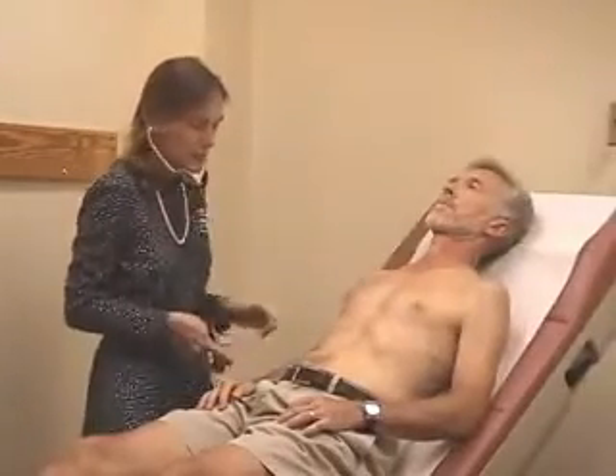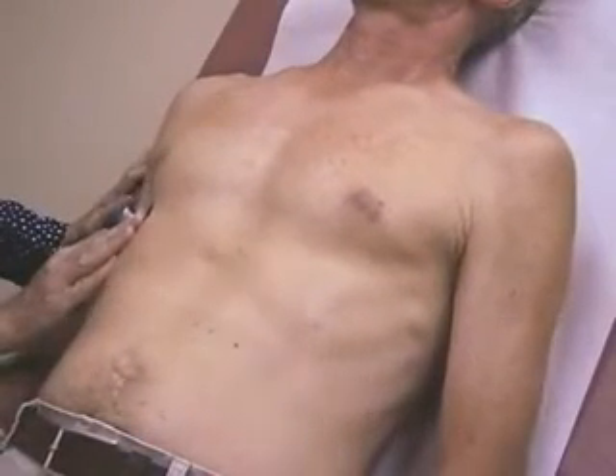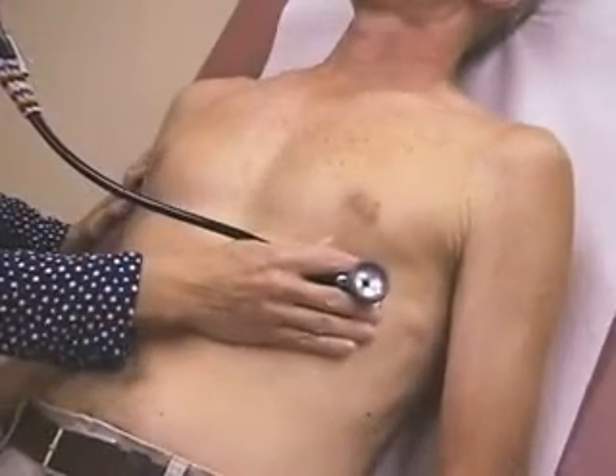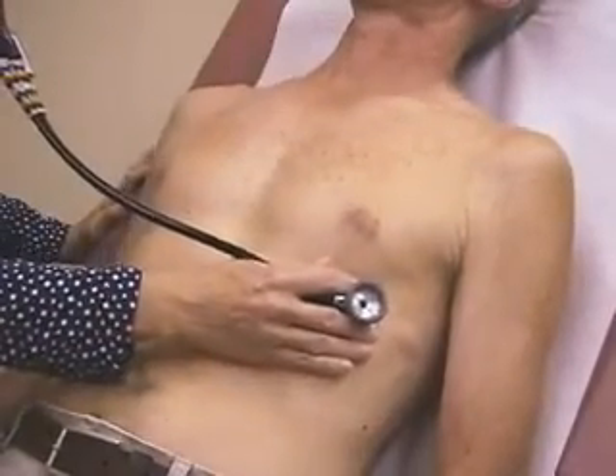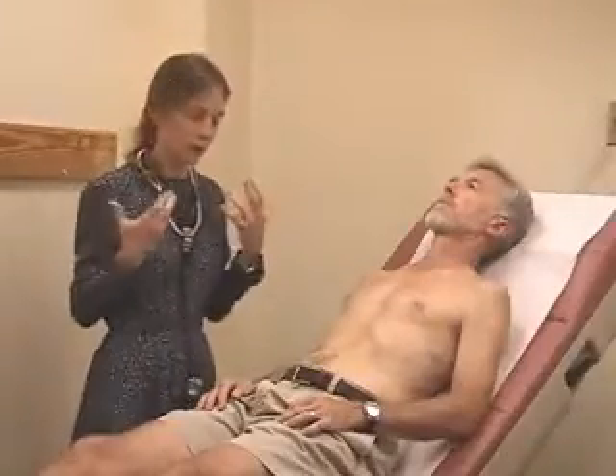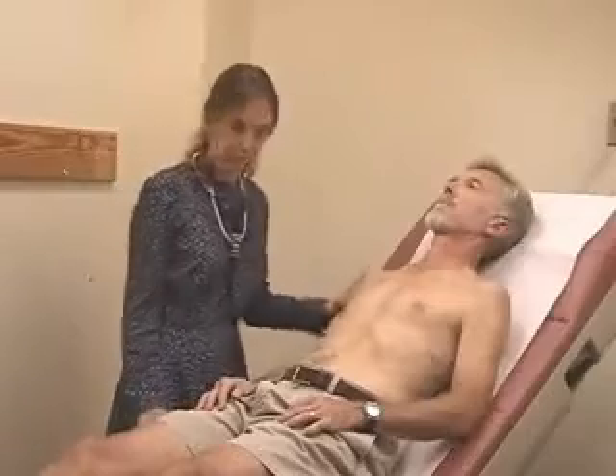Let me get you to take just two more deep breaths here — in and out, and again, in and out. He takes wonderful deep breaths, but you may actually want to tell the patient to breathe through their mouth to help them out.